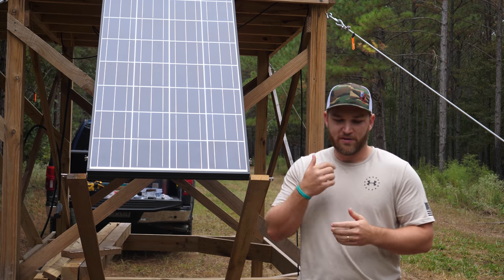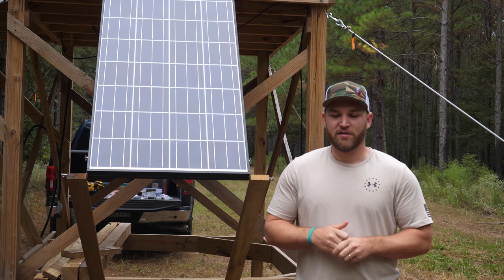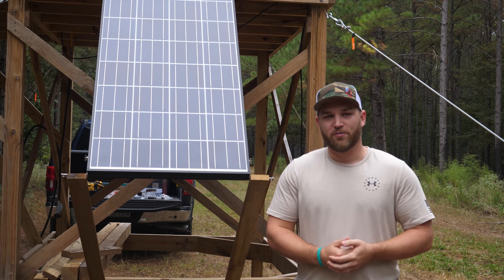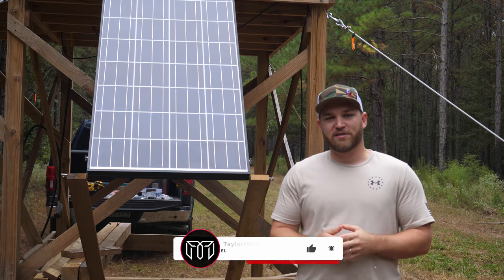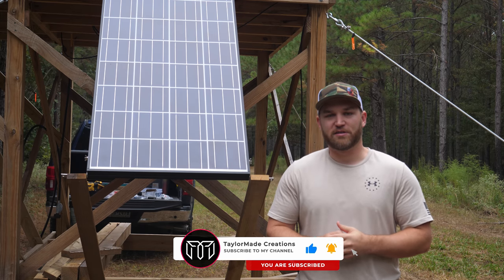I'm gonna be going off a solar panel and a battery inside the blind, and I'm gonna walk you through how I'm gonna wire this up and how it's gonna power everything. If you haven't already, hit that subscribe button, hit that like button, leave a comment, and let's go ahead and get into this video.